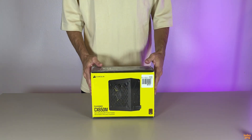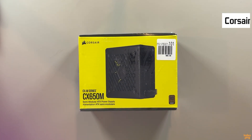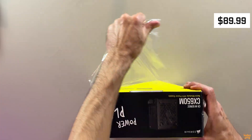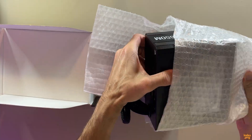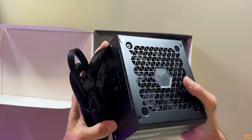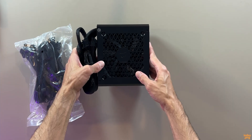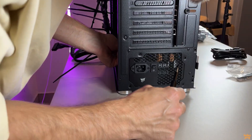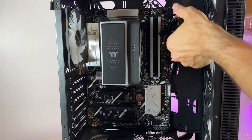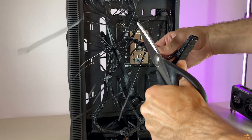Next up, the power supply. I'm using the Corsair CX650M — a 650W 80 Plus Bronze semi-modular unit. It cost me $89.99, and Corsair makes some of the most reliable PSUs out there, so this was an easy pick. It's semi-modular, which means only the essential cables are attached — that keeps the build clean and makes cable management so much easier. 650W is plenty for this system with the Ryzen 5 7600X and the RTX 5060. I mounted the PSU at the bottom of the case and ran the main cables through the back for a clean look. Cable management took a bit of time, but it was definitely worth it.